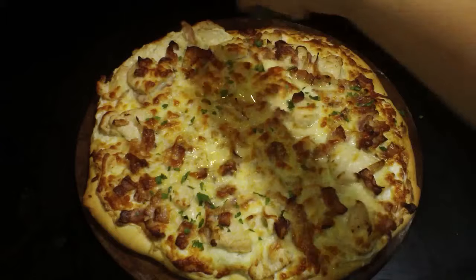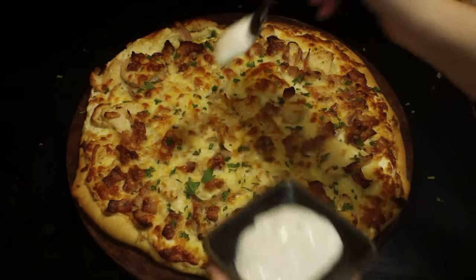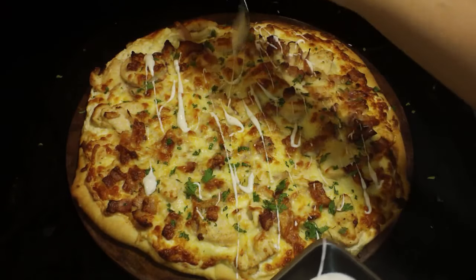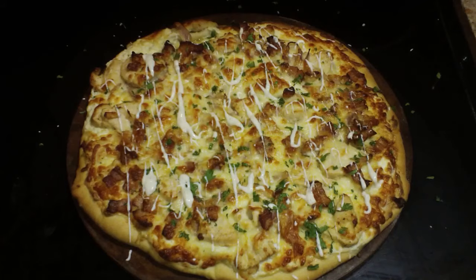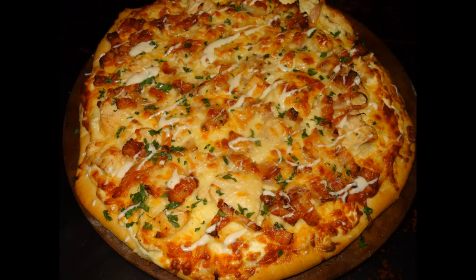Then we're ready to put some ranch on there. I use a fork to kind of fling the ranch dressing over the pizza until it looks yummy like this. You can put as much ranch on as you want — you can also mix it into the white sauce, for example by replacing a quarter cup of the sour cream with a quarter cup of ranch dressing. And here it is all finished!